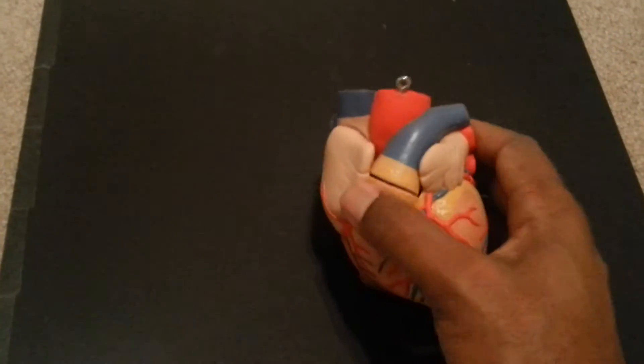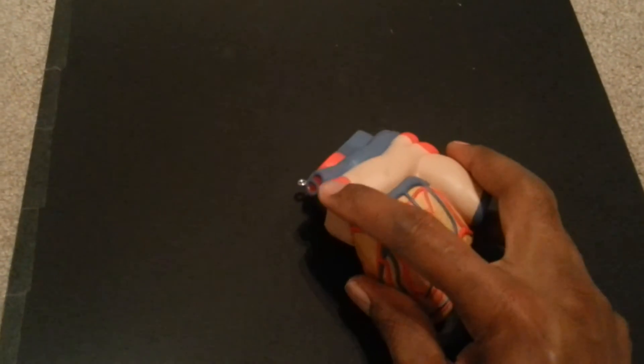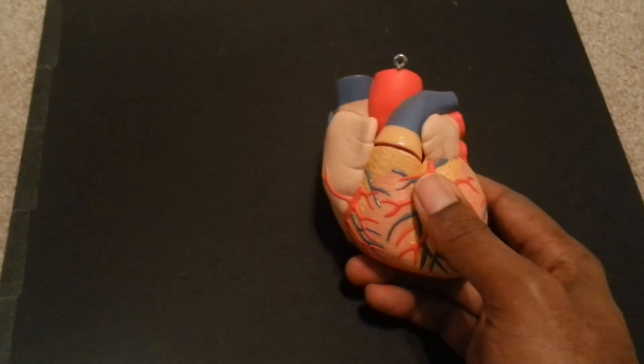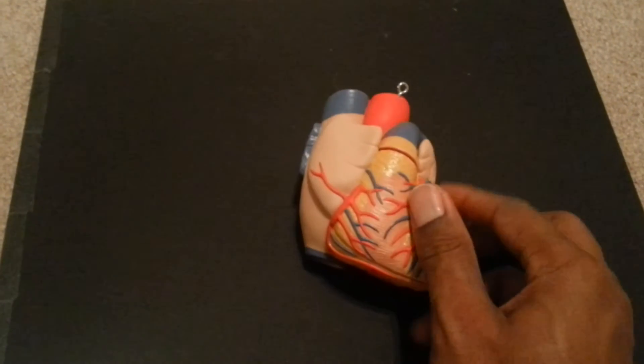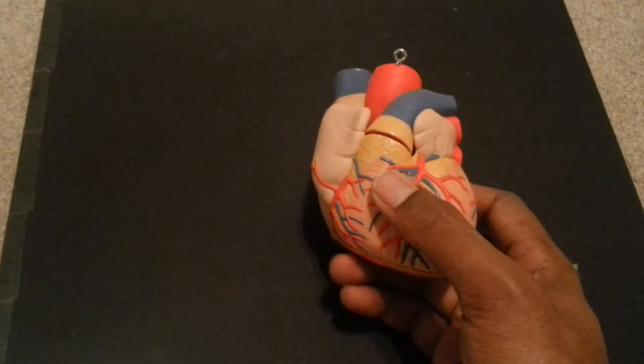That's why you have a pulmonary trunk that's an artery but it's blue, and you have pulmonary veins that are red — anywhere else in the body that would be the exact opposite. So don't memorize colors. Memorizing colors on the heart is a no-no; you will miss that on the test.